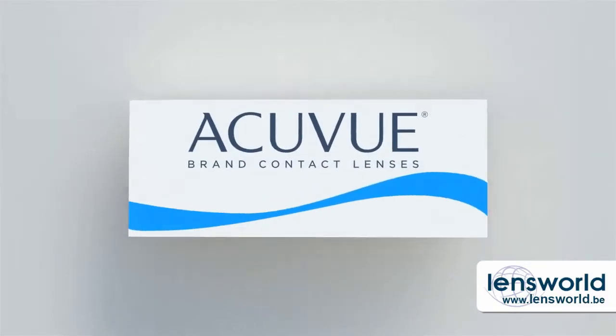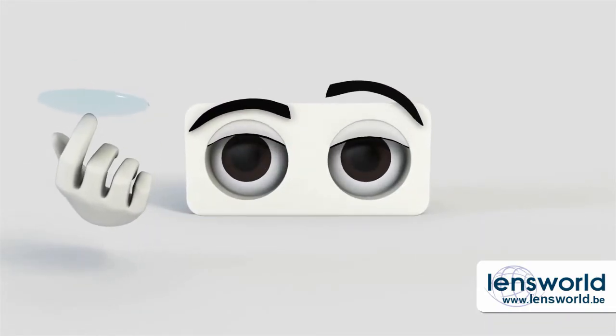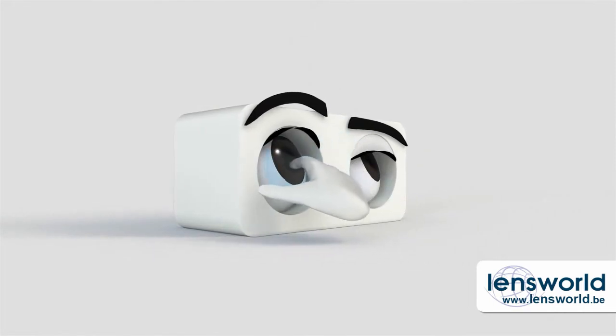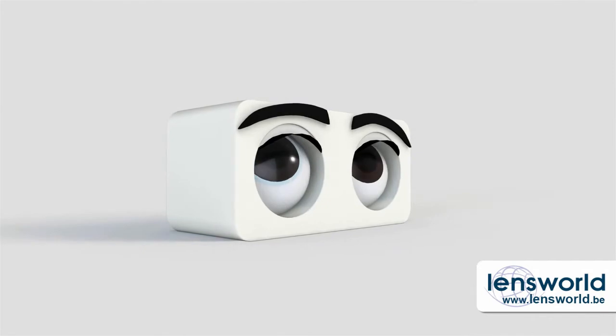You've just gotten contact lenses. Nervous about putting them on? Don't be. You'll be amazed how quickly it becomes second nature. Here's a tip: don't think of it as putting a contact lens in your eye — you're putting it on your eye. You barely touch your eye at all, because the soft lens glides into place as soon as it reaches the surface.